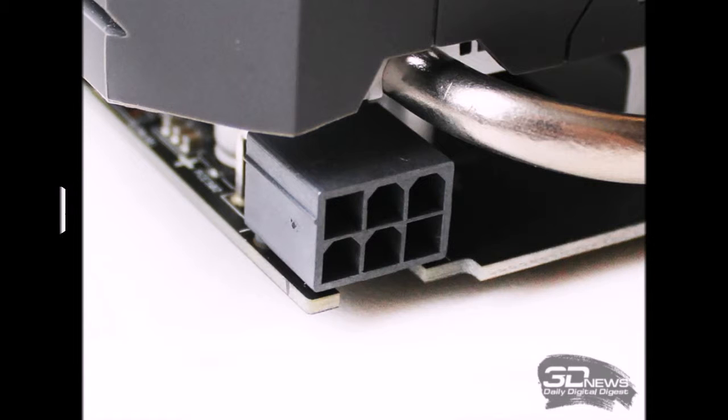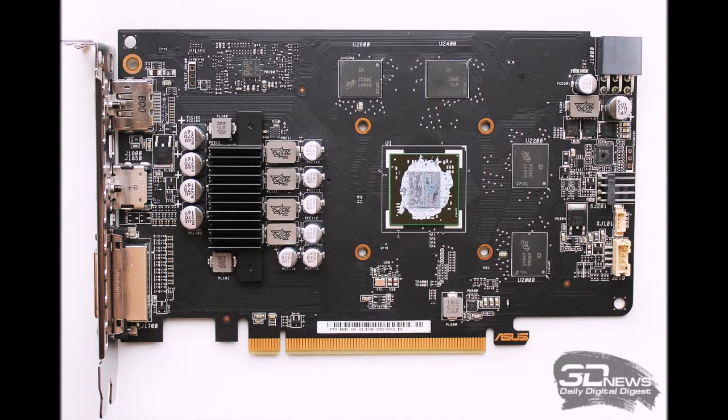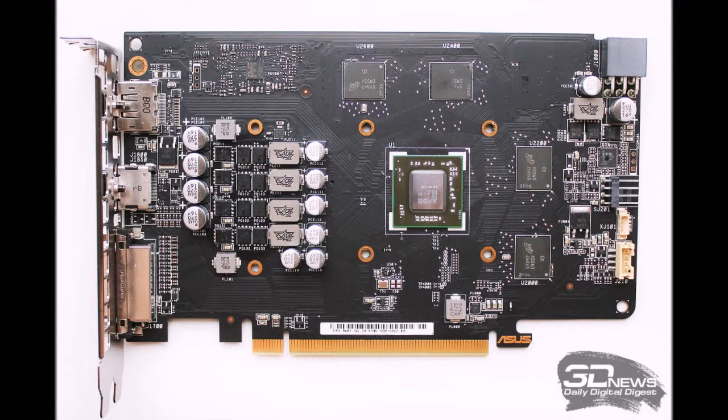The rated power draw of the card is a modest 75 watts, and the power supply for a system with this card should be at least 400 watts. The printed circuit board is relatively simple with large empty areas. However, it uses ASUS proprietary Auto Extreme and Super Alloy Power II technologies, with four power phases for the GPU using high-power DrMOS transistors, PosCap capacitors, and chokes.